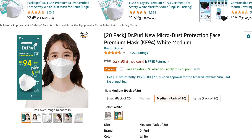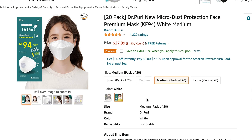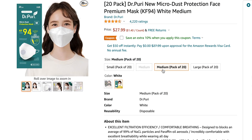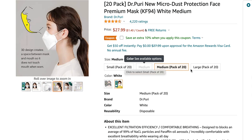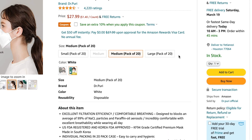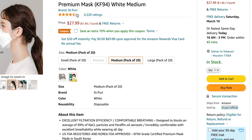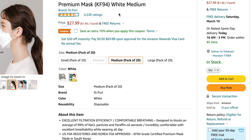This is the 20-pack Dr. Puri new micro dust protection face mask premium — KF94. We did get in a size medium. Looking at the listing, the medium has a lot of female pictures, the small is for kids, and the large has male pictures. These are currently $27.99. Scrolling down, they are being sold by Dr. Puri official, and they are currently sitting at a 4.4 out of 5 rating with over 4,000 reviews.